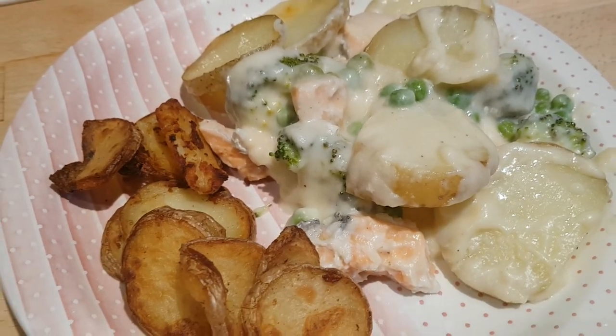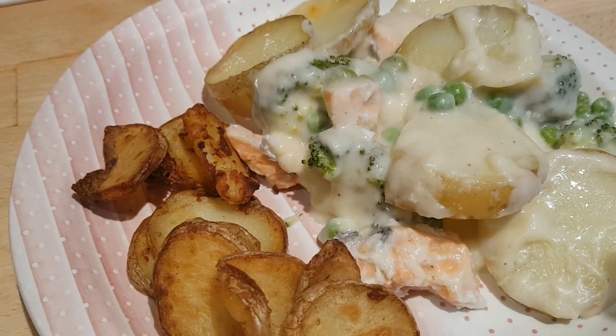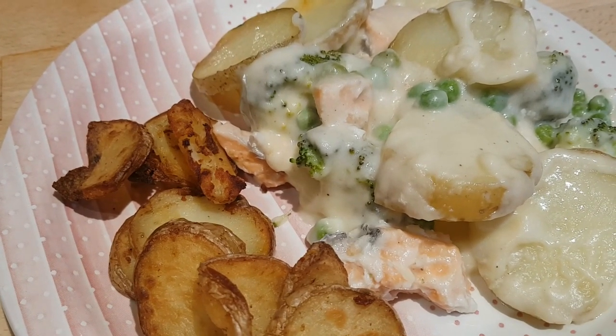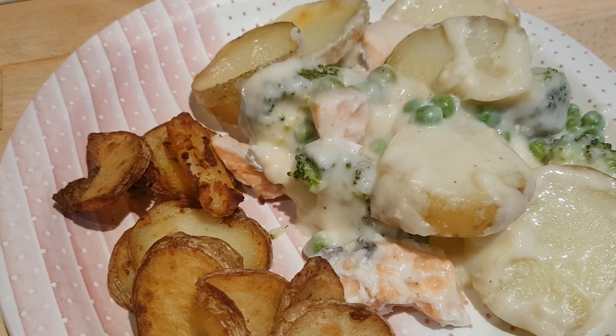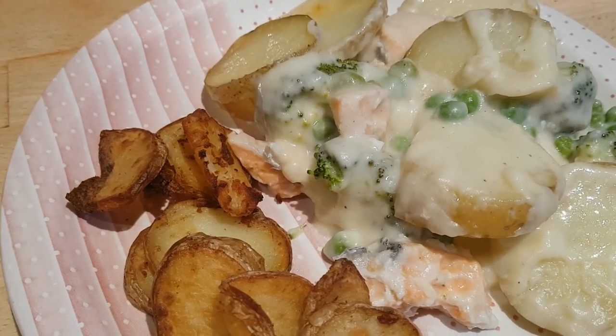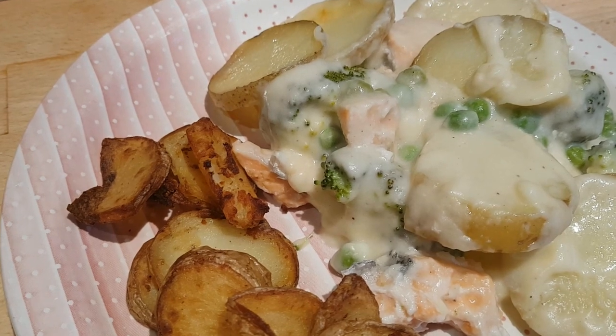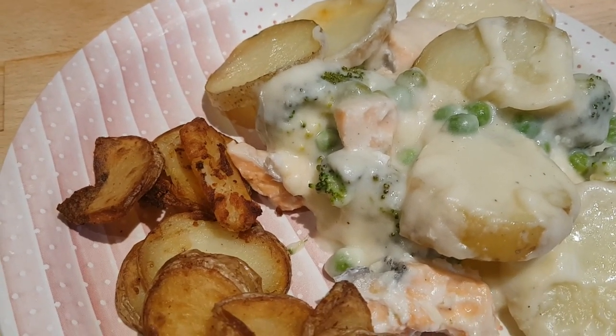I then made a simple white sauce with 50 grams of butter, 50 grams of flour, and 500 mils of milk. You want it quite pourable, so it's a little bit more milk than I would use for a thicker sauce. Once that bubbled up and cooked through, I added a couple of handfuls of cheddar cheese and a little bit of black pepper.